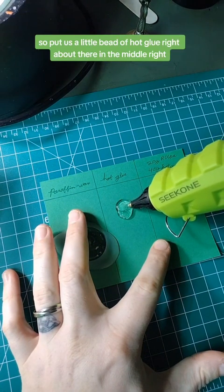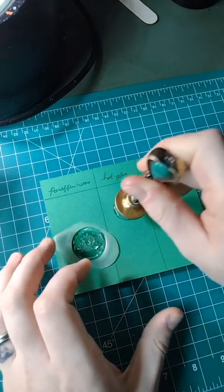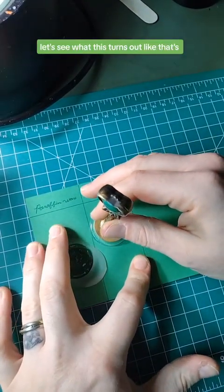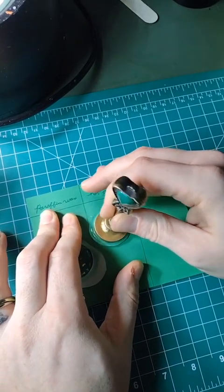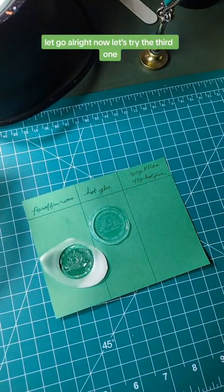We'll put a little bead of hot glue right about there in the middle. I'm going to stick that down on top of there like that. Let's see what this turns out like. Oh, that's really on there. Let go. Now let's try the third one.